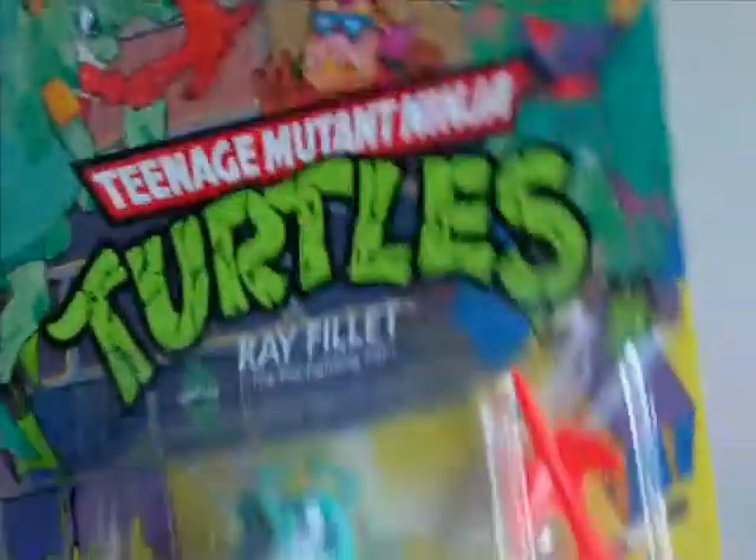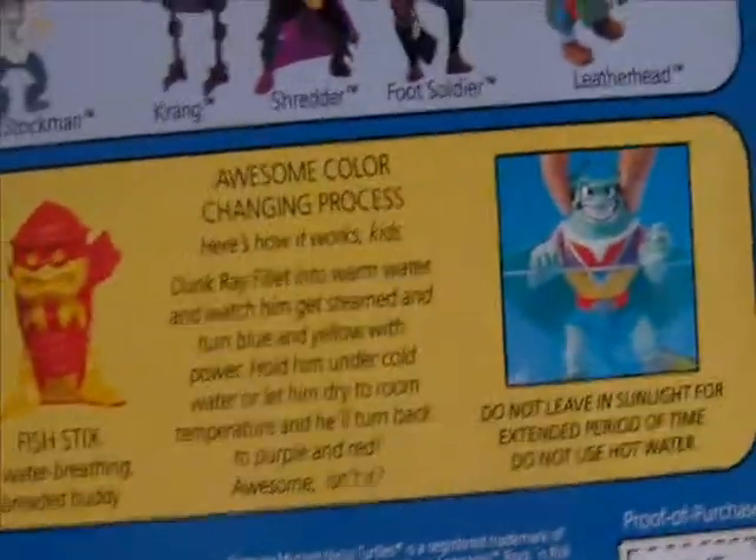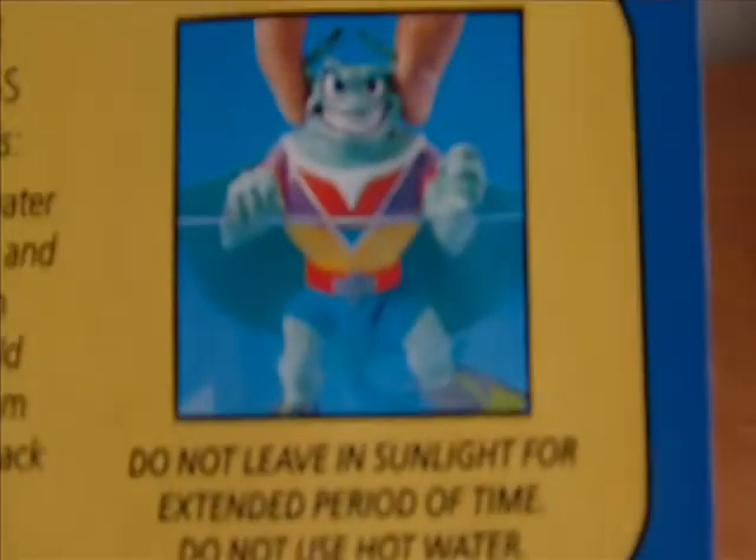The package is in pretty good condition - unpunched, of course. On the back you've got the file card, the weapons and stuff. He also comes with a color-changing feature.